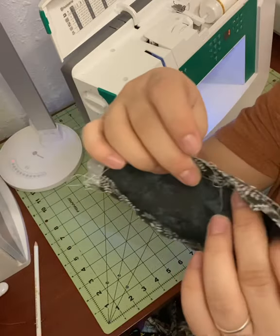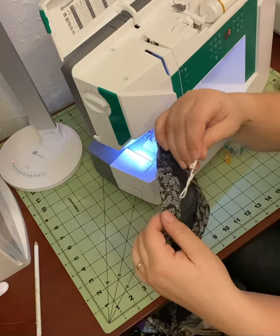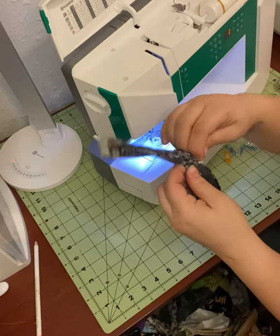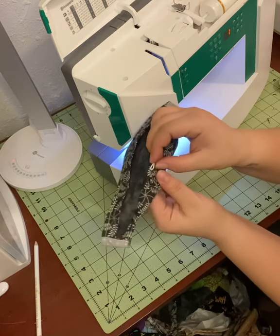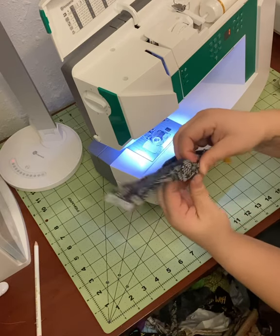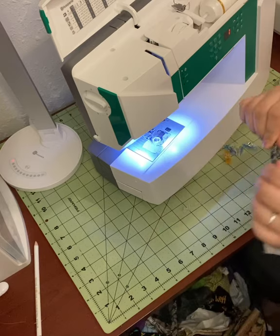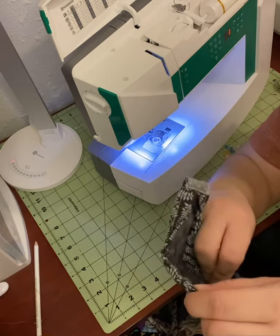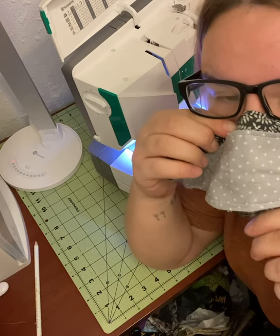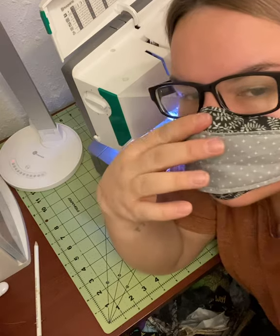Basically you'll have most of a rectangle sewn right around that bias binding. Now slip your wire in — one side is easy, the other side you have to kind of finagle in there. Squish it up and then squish it back into place once it is in its little nose wire channel. That will give you a really good fit and help keep your glasses from fogging up.